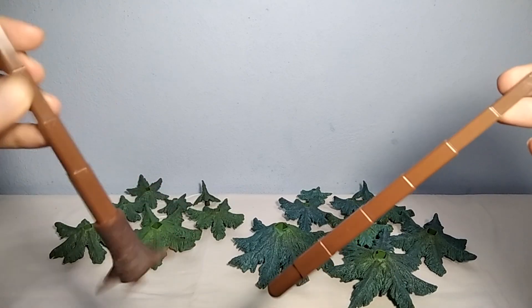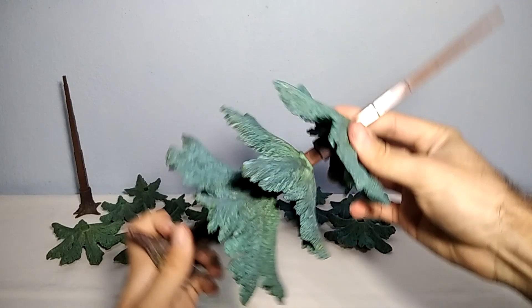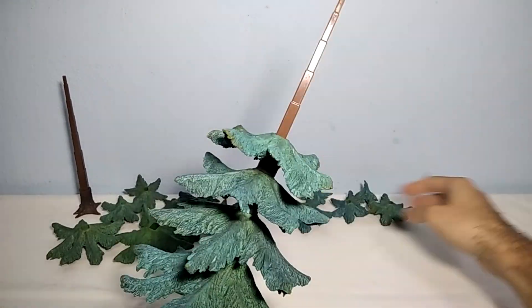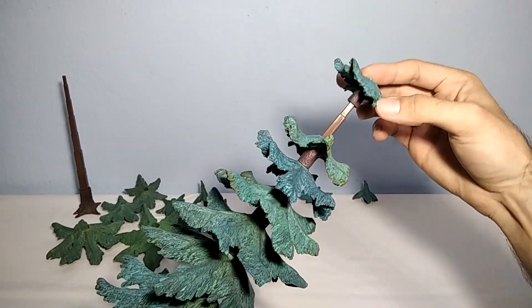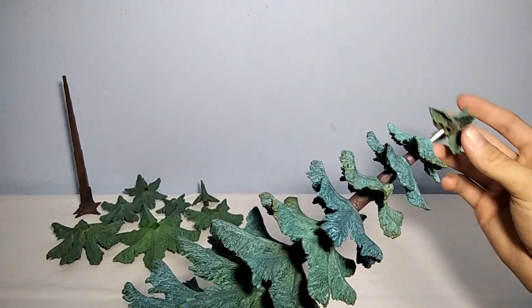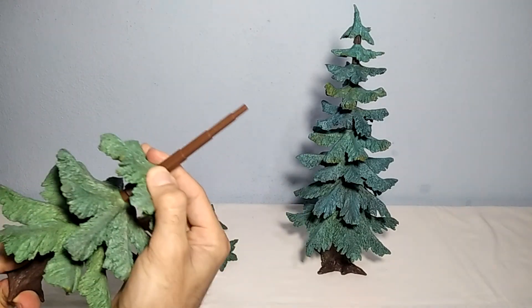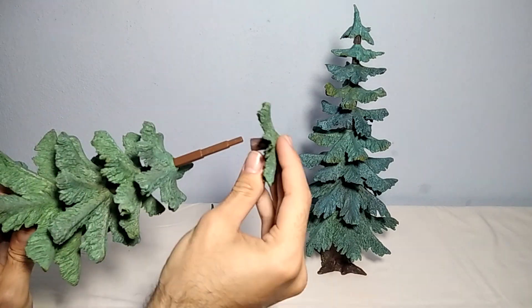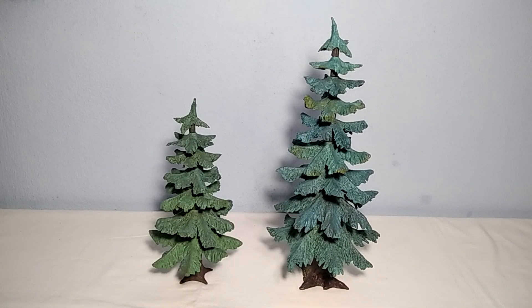Let's waste no time and start building them up. All right, there you have them. Here are both Lemax fear trees. Both look fantastic and amazing.